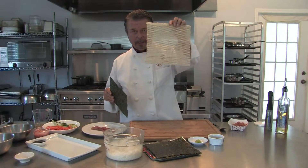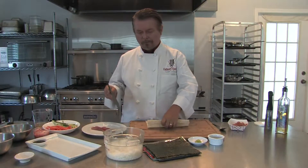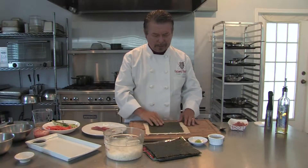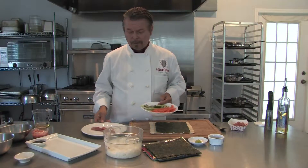What we need is a sushi mat that you can get at any Asian grocery store. We have our seaweed that we lightly toasted — we're going to place that on the mat. The ingredients that go into the sushi are the rice, some carrots, cucumbers, and this one we're going to use with a little yellowfin tuna.